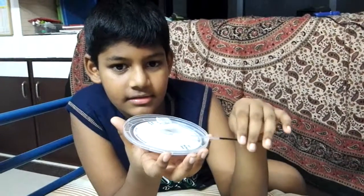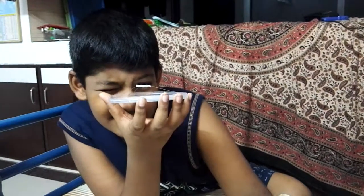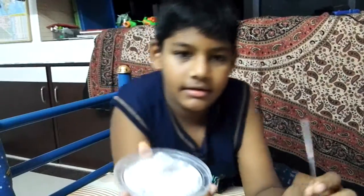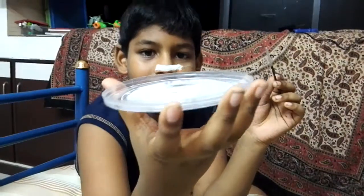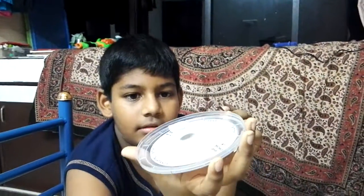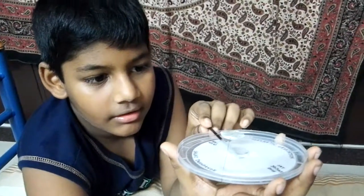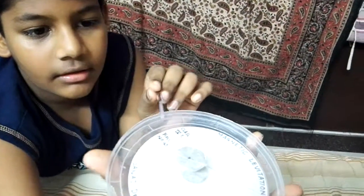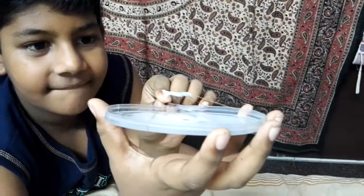Good morning friends. This is a little project about magnetic levitation, demonstrating magnetic levitation by Sanat Deshpande. It has been made with very simple materials which are used at our house every day. It uses just two magnets, a simple string, and a plastic lid — and here it goes, the levitation force.